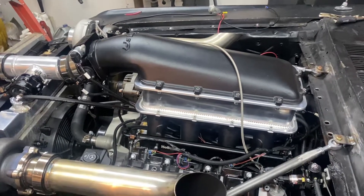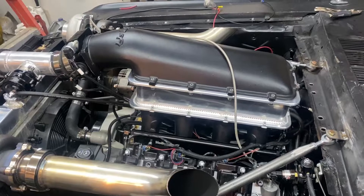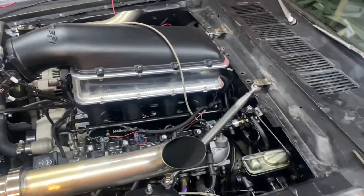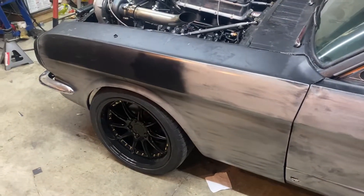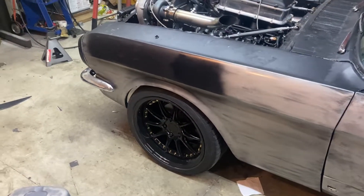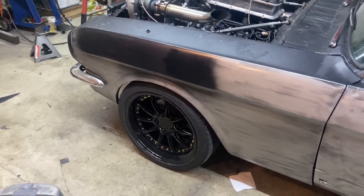It's got a 4L60E that's completely stock — stock torque converter and everything — but I'm going to upgrade it pretty soon. It's got AJE full front-end coilovers and 2002 Mustang GT brakes I pulled off at the junkyard, still with the same pads and rubber lines it had in the junkyard.